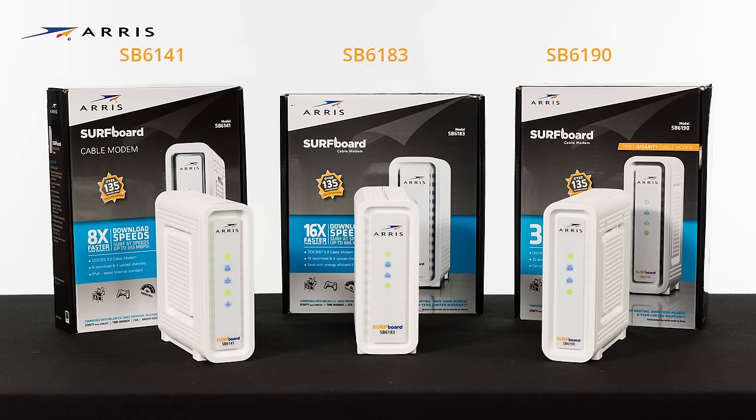Hi, I'm Tom from ARIS. Today I'm going to show you how simple it is to set up your new DOCSIS 3.1 surfboard cable modem. This video will focus on the SB8200, but setup is generally the same for all the surfboard cable modems listed here.